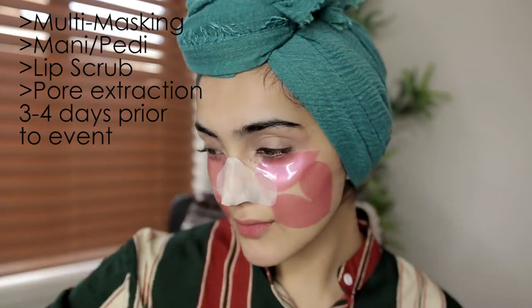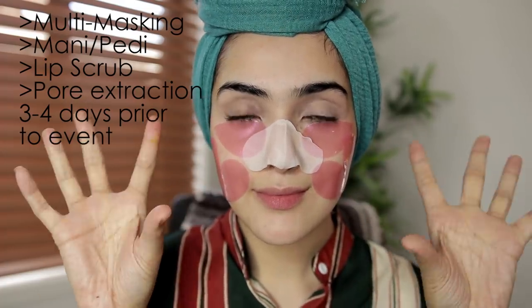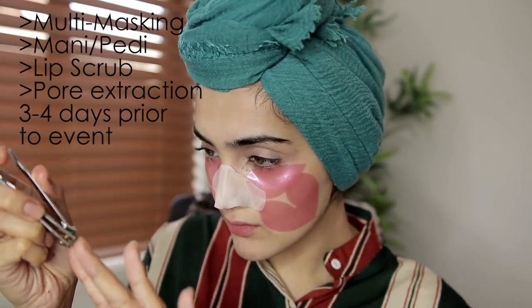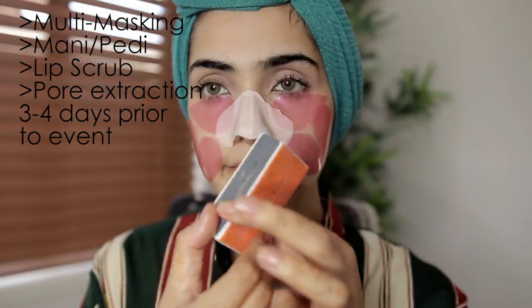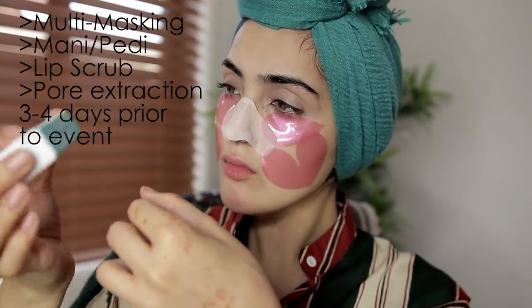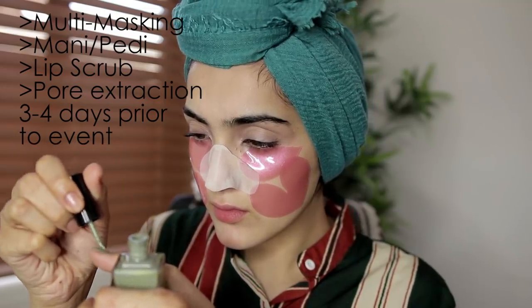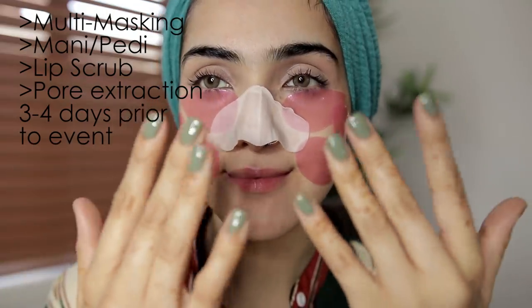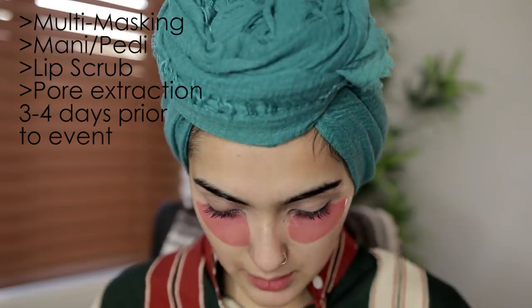I know I look really crazy, but when I have all these masks on, I like to do my nails. I also like to do a pedicure as well, but I'm not going to show that today. I'm just shaping my nails and then applying some nail polish. I also like to buff my nails so they're super smooth, and generally my nails are really healthy. I'm using my favorite Viva Cosmetics nail polish — this is such a beautiful green color that I absolutely love.